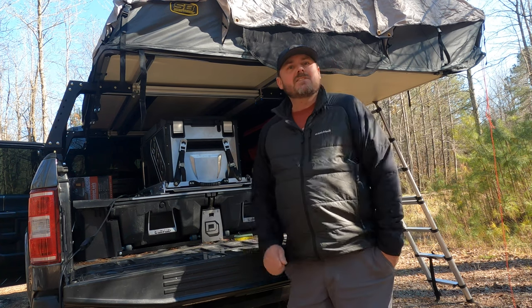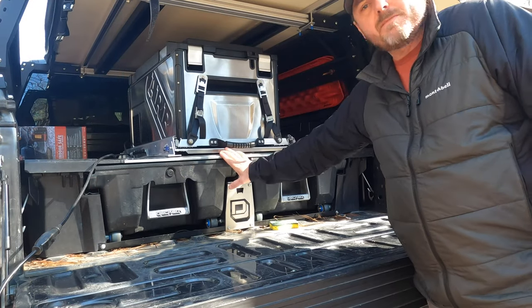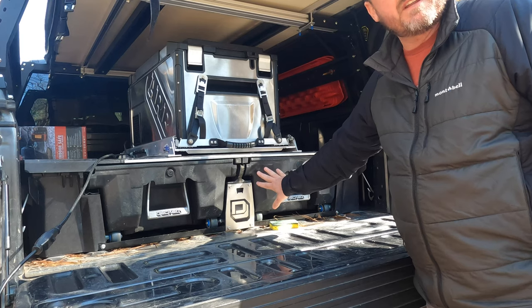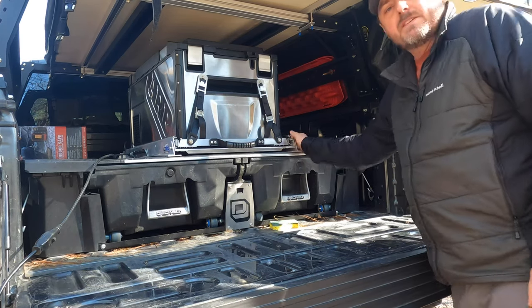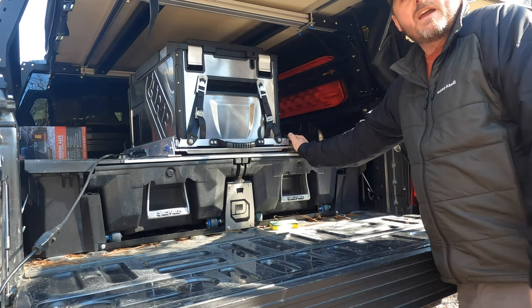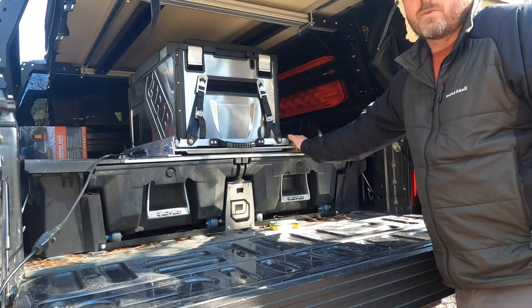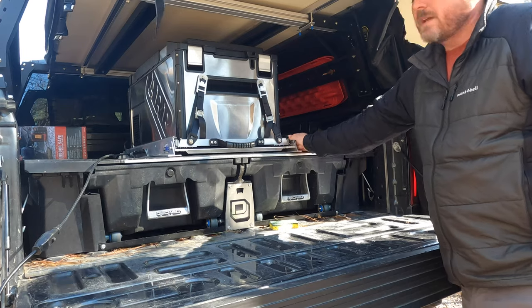Let's get into the specs and go over everything with this fridge. We have this mounted to the deck system — it is actually bolted on and still remains 100% waterproof. It's sitting on this rack made by DFG Off-Road. Love this rack, though it took a while to get — I believe it took us three or four months. They do make them per order, so if you're in the market for one, go ahead and order early.